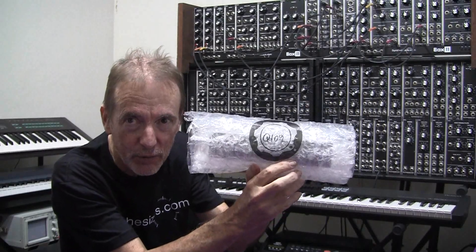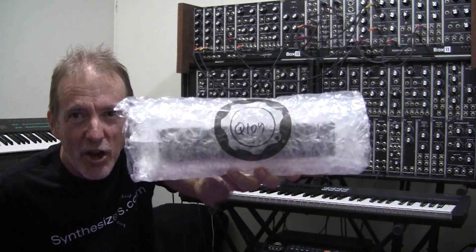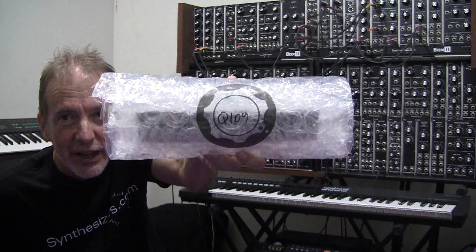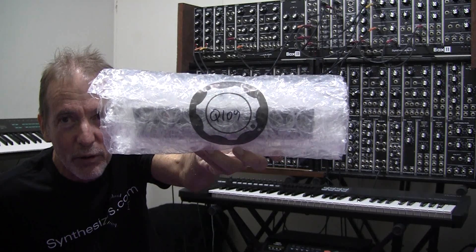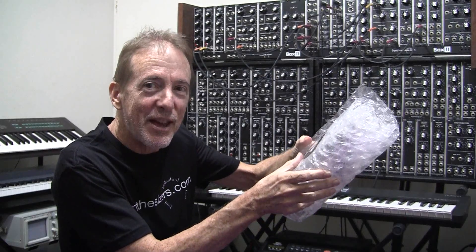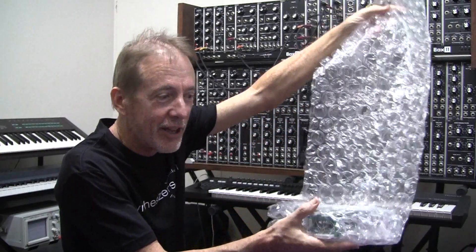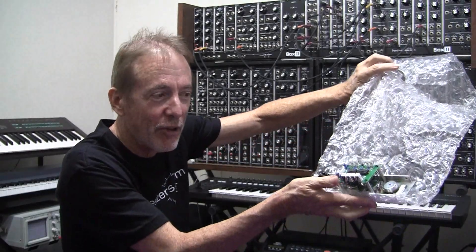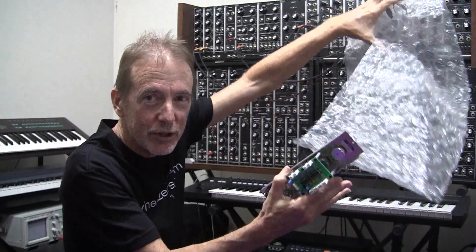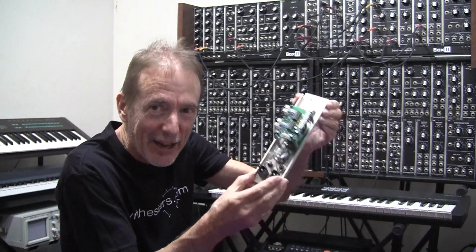The little sticker is shaped like a knob — isn't that cute? It looks like a knob with the module number written inside. As we unwrap the precious module, you will see that they don't skimp on the amount of bubble wrap used.